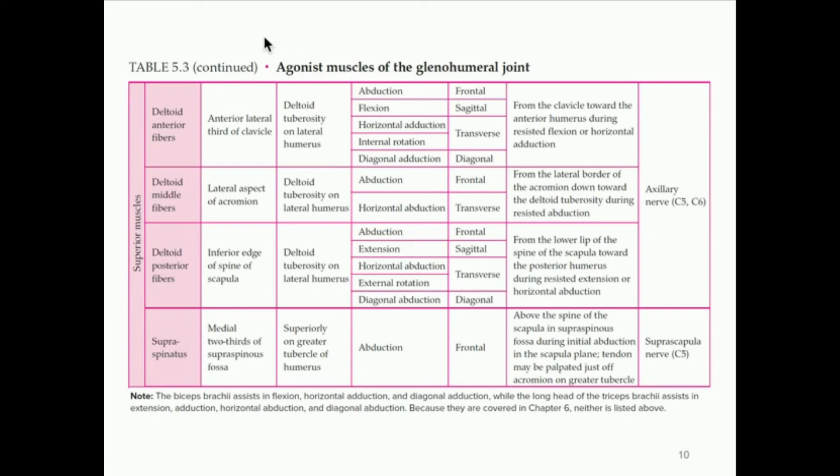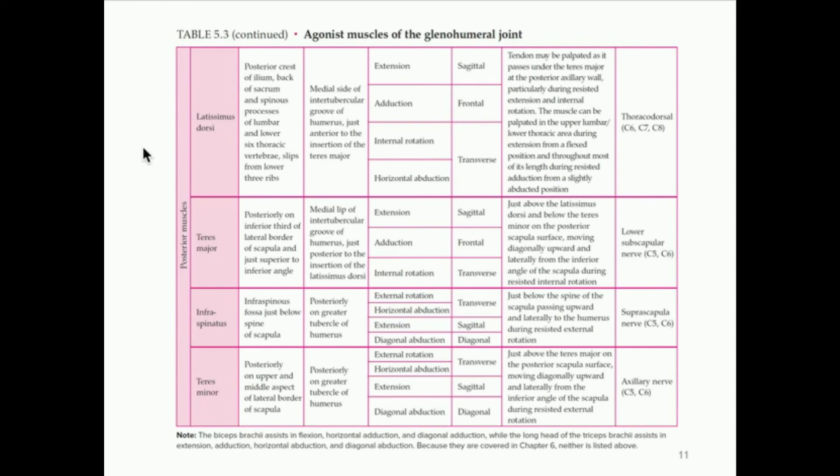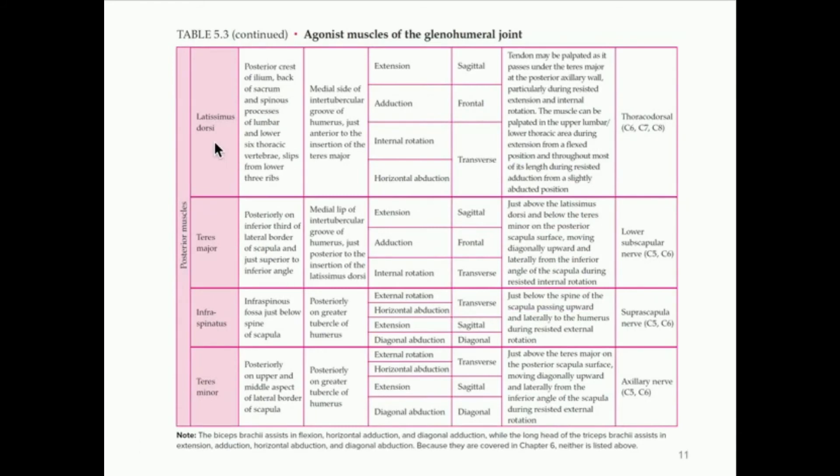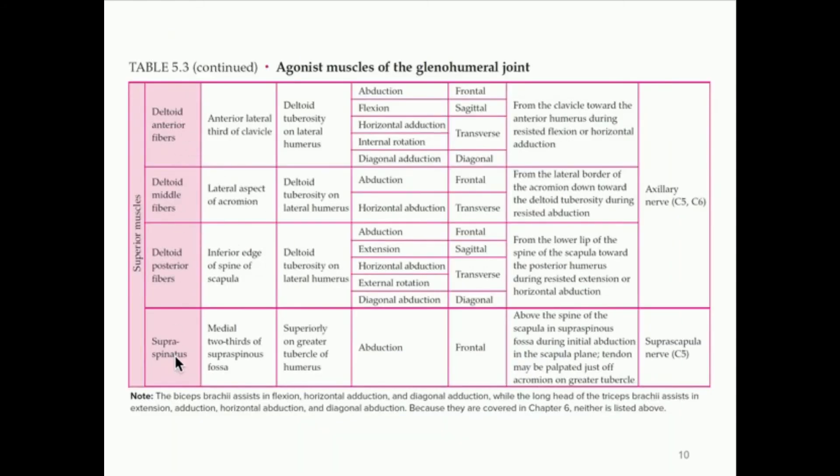Now what is the antagonist of that movement? The antagonist for abduction is going to be something that does adduction. I would say the latissimus dorsi is the antagonist of the deltoid muscle — you can see the latissimus dorsi does adduction. Some muscles can have more than one antagonist; for example, the teres major also facilitates adduction. So the teres major and latissimus dorsi would be antagonists of the deltoid and supraspinatus when we consider their abduction movement — abduction versus adduction.